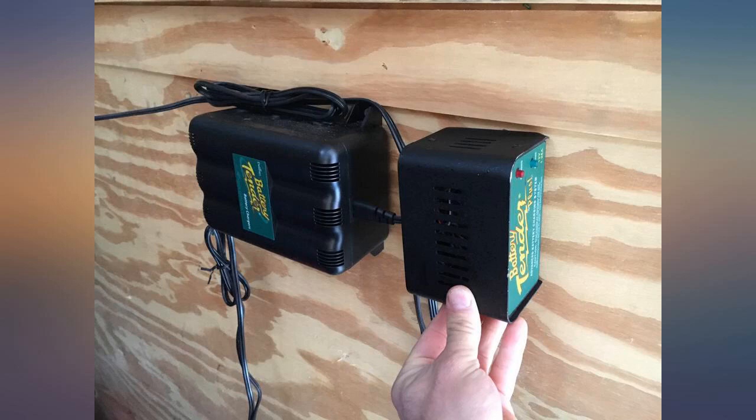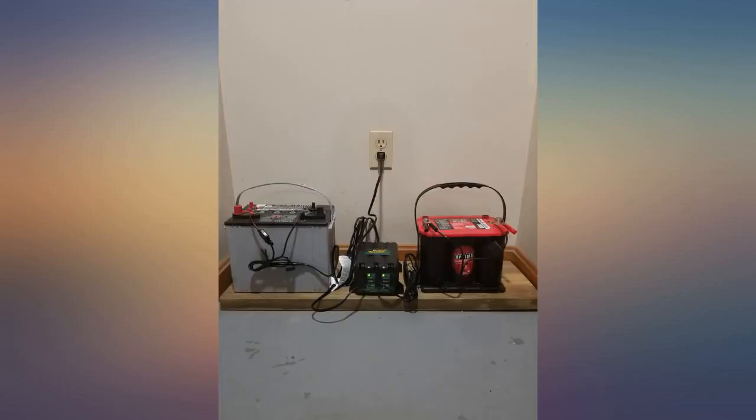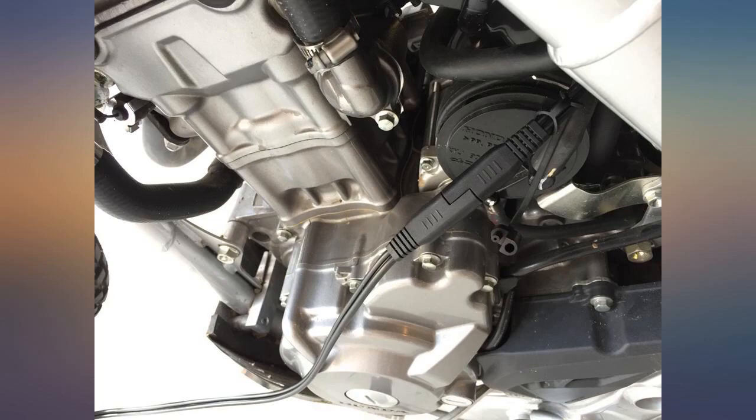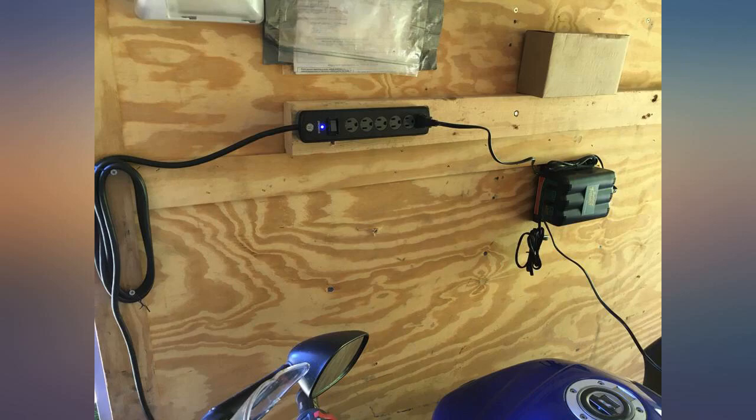I had a battery hovering on the edge of death and the two-bank battery tender brought it back to full charge over several hours. The accessory power cable extensions were a must given the distance from the location of the charging unit relative to my two bikes. Great products and highly recommended.